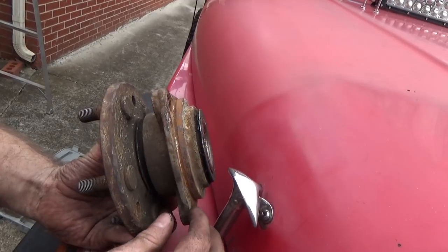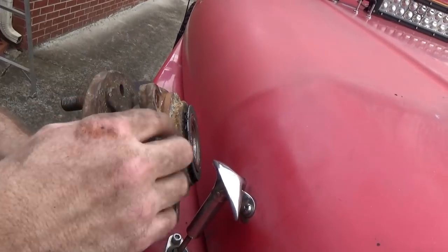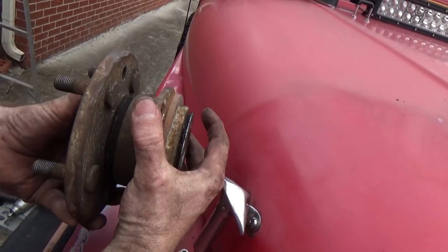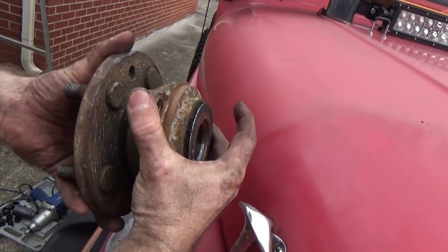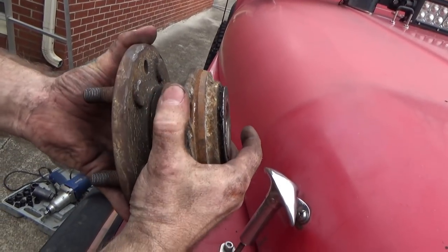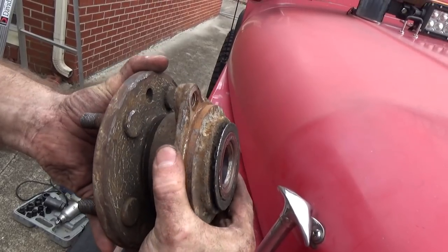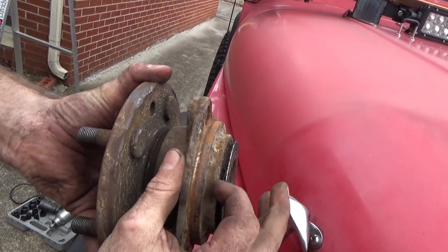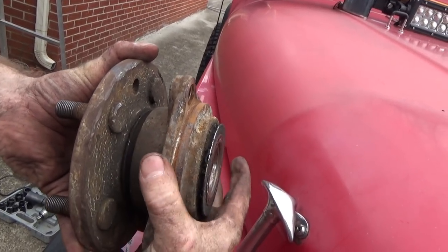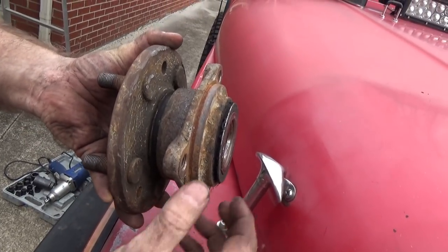Here's the old bearing that came out — you can see where it got gouged up while we were wedging it off. When I turn it, it's noticeably more loose than the replacement bearing. And there's the sweet spot — grab the body and rock it and you can feel that subtle movement back and forth right there. That's a bad wheel bearing.